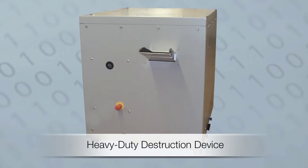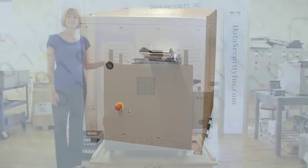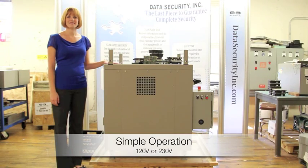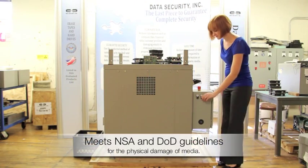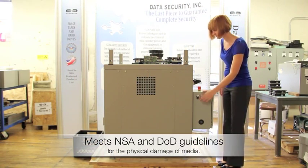The Data Security Incorporated Model DF4 is a heavy-duty hard drive destruction device. With easy operation, simply plug in and press start. Designed for quiet and reliable operation, the DF4 will render any hard drive destroyed.